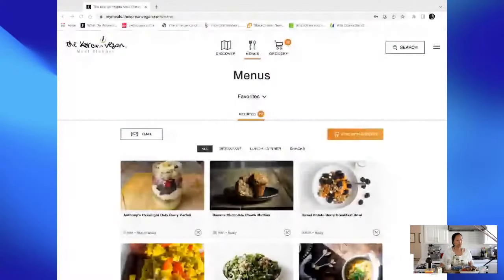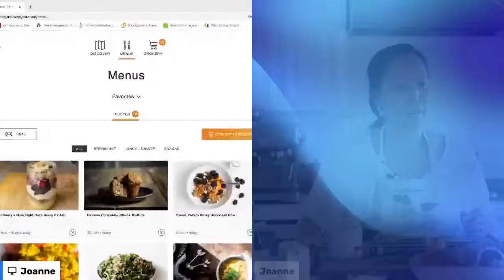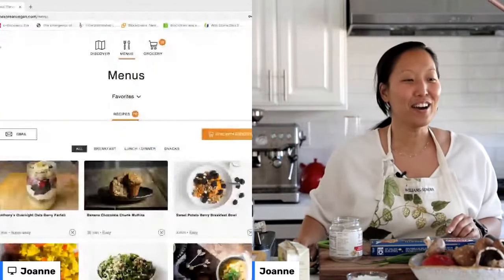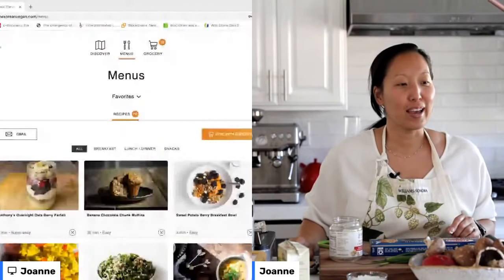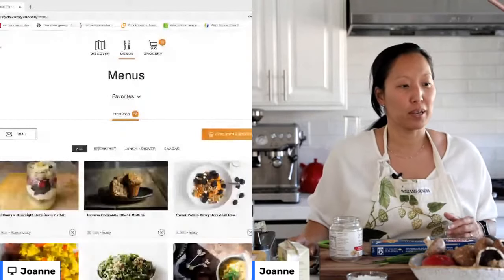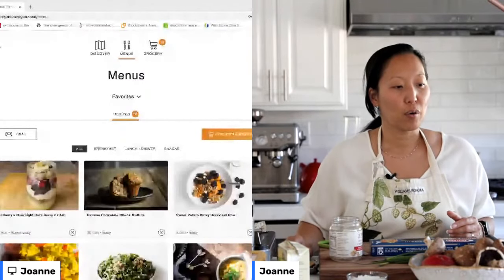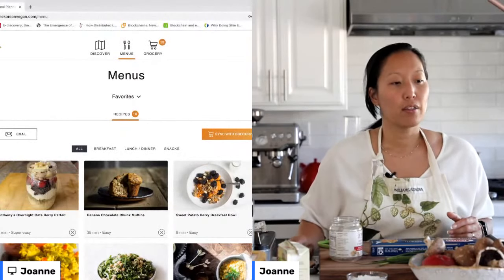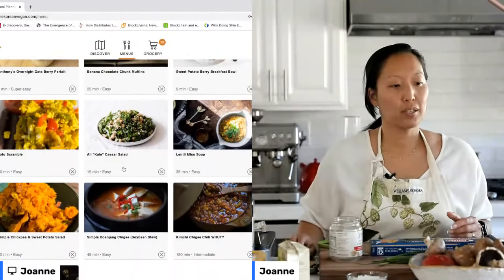I'm going to try and split my screen here. There we go — so that way you can see my meal planner. Let's split the screen so you can still see me too. This is my meal planner, and it has all of my recipes. These are my favorite recipes that you can see right here on your screen.